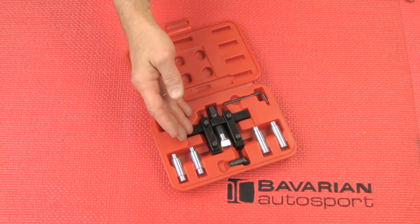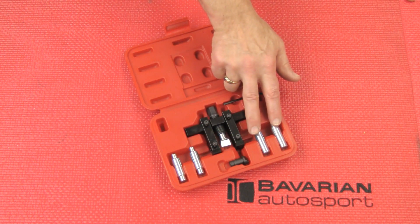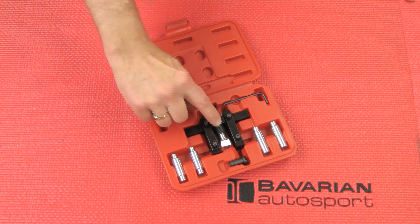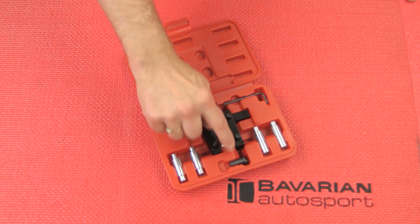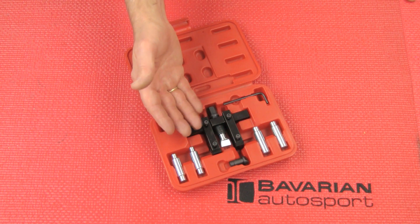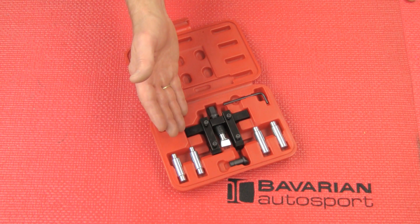As you can see, the kit comes with different sized mounting pins for different sized bolt holes in the steering knuckle clamp assemblies and a couple of different size press wedges. Now let's go ahead and see how quick and easy this tool is to use when we're servicing our front shocks.